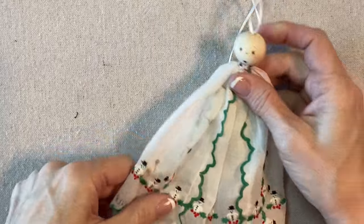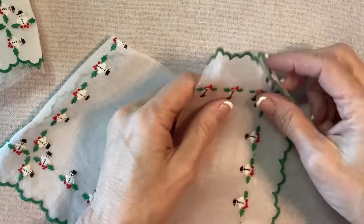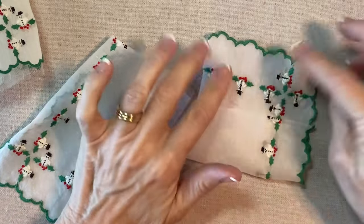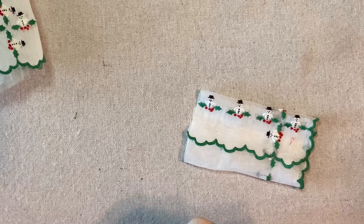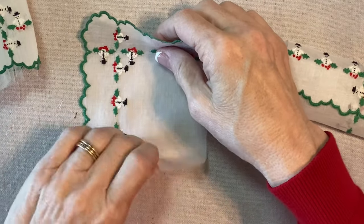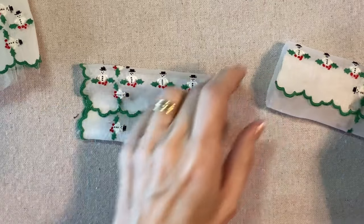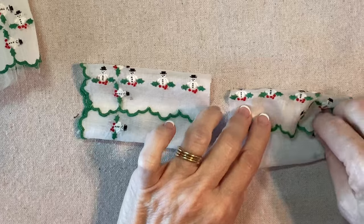Now let's do the sleeves. This angel has sleeves. So we're going to take these two pieces — make sure you have the right side up and just wrap them like this. I like for the finished edge to come around the top like this, so the snowmen are sort of right side up. And then I'm going to overlap them about half an inch or so like that. I'm going to sew from here to here, along here, and along here. This time I will sew by hand — just a little running stitch from here to here and from here to here.